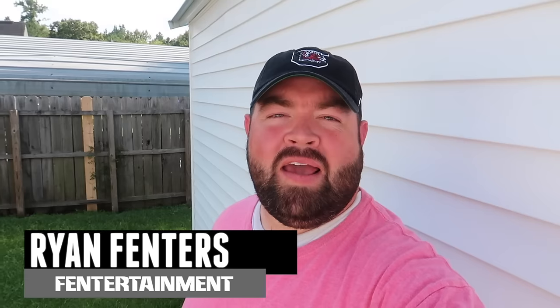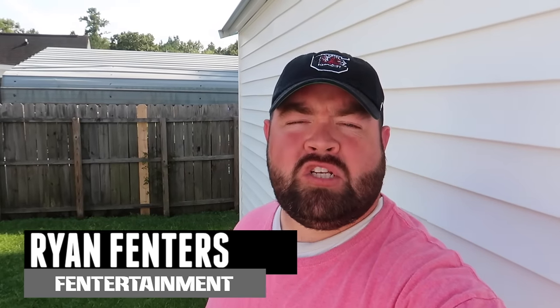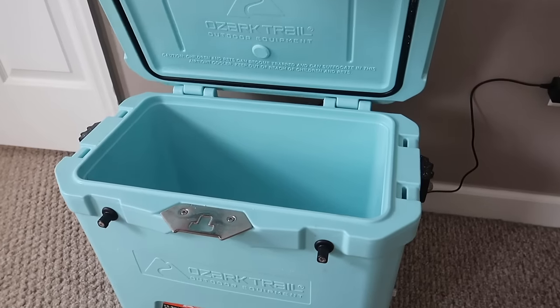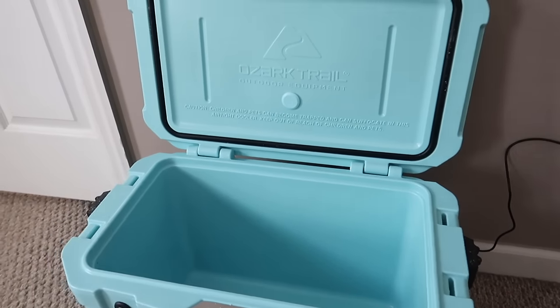Hey guys, what's going on? I'm Ryan Finners. Welcome back to the Finnertainment channel. On today's video, we're going to be adding a Bluetooth stereo to our Ozark Trail cooler. Stay tuned.